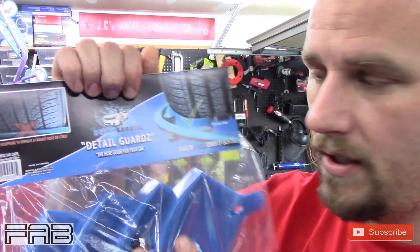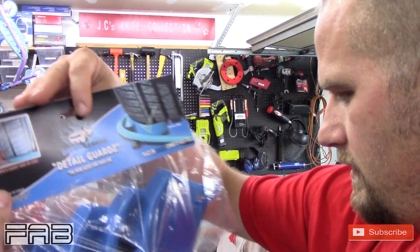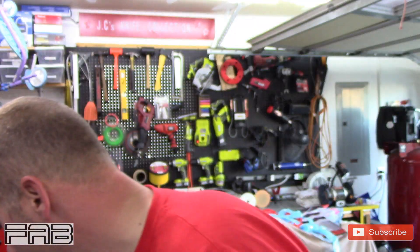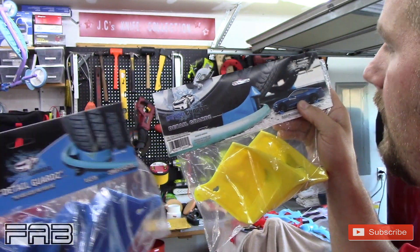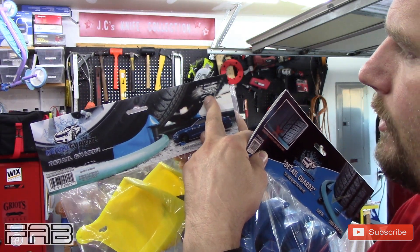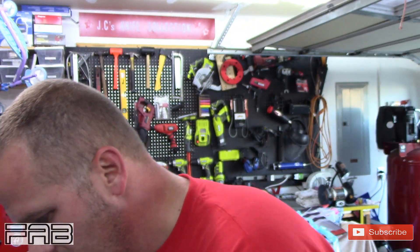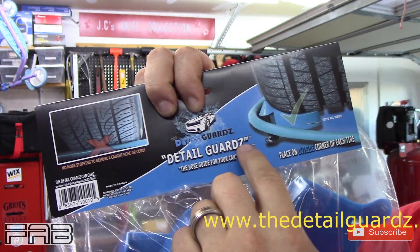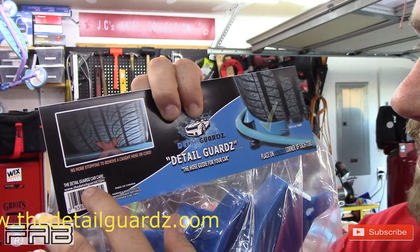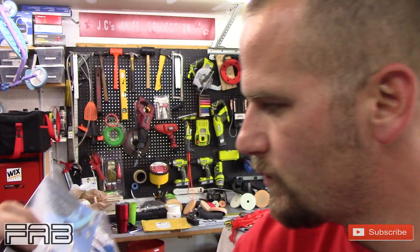I'm going to show you the packaging real quick. It has two different types — two different tops. This one says fits all tires, eliminates flailing hose hitting the paint, 15-second setup. The other shows their web address, which is thedetailguards.com — guards with a Z. It is made in Canada; they're a Canadian company.